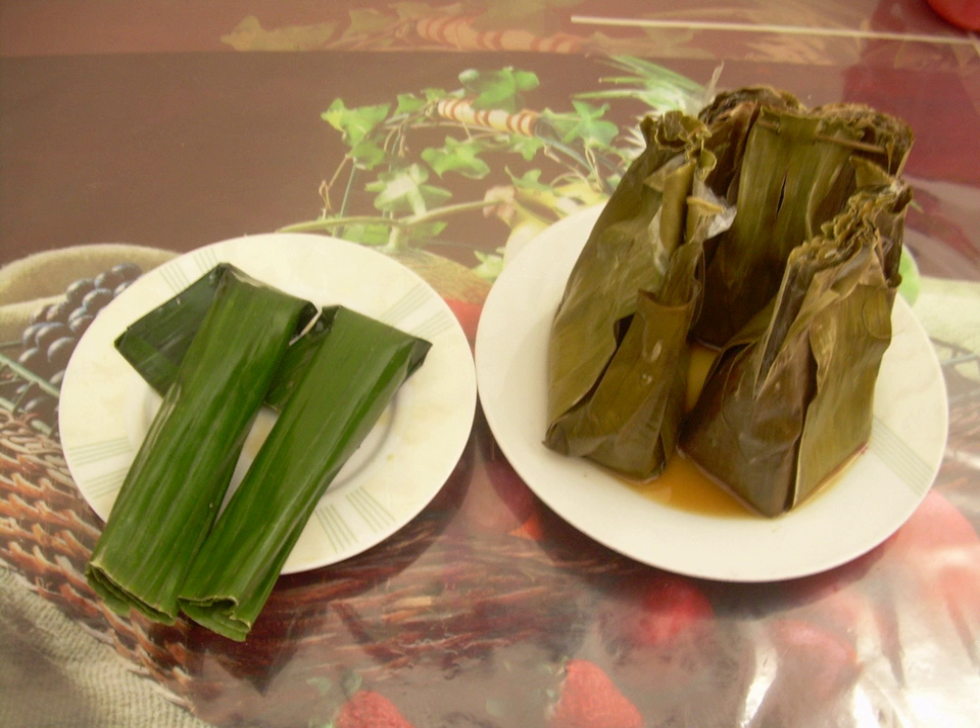The most basic Botok usually uses simple and cheaper ingredients, such as minced tempeh, tofu, or anchovy. After the Botok is cooked, the banana leaf package is opened and served with steamed rice. After perfectly cooked, the grated coconut and sometimes the egg addition act as the binding agent of the whole Botok ingredients.